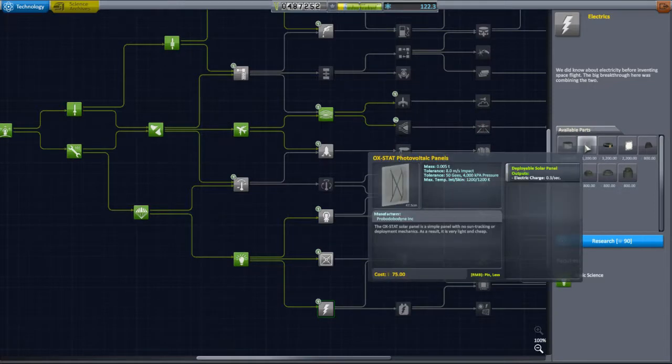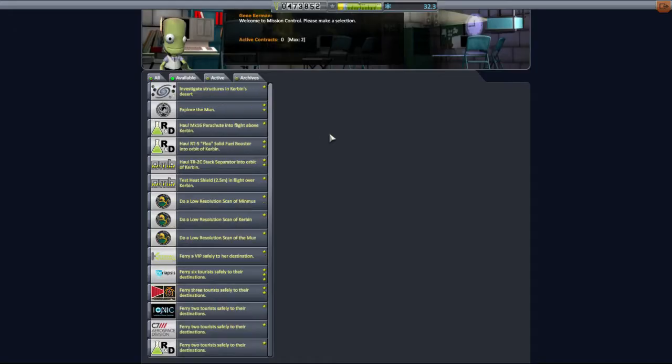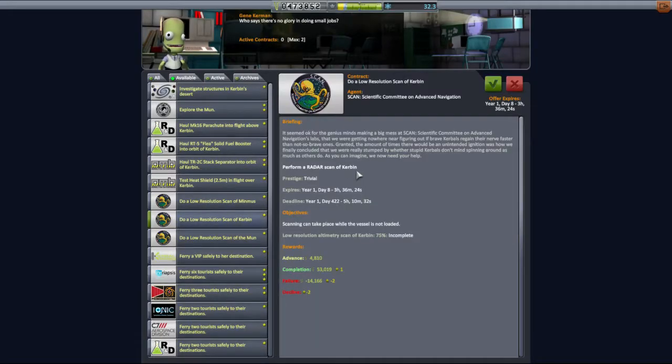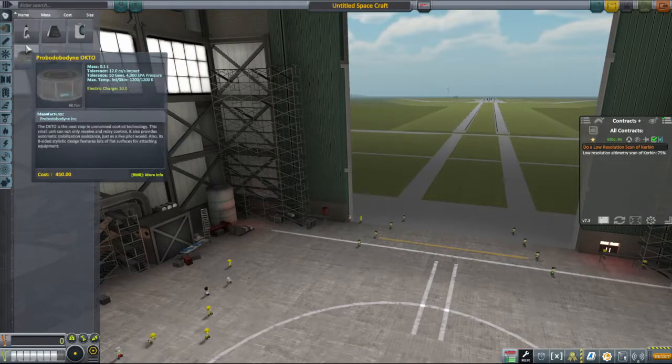These produce 0.3 charge a second, which is 18 a minute. So I will quite happily have those, and I will spend the time purchasing them, because the contract I notice we have is to do a low-resolution scan of Kerbin. This gets us a pretty decent amount of cash. So today's episode - this part, the first episode - is going to be building this one. I will go to the Vehicle Assembly Building and we will start with a more advanced probe core.